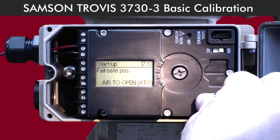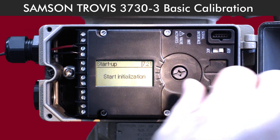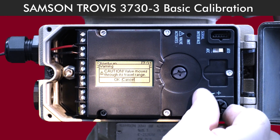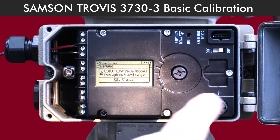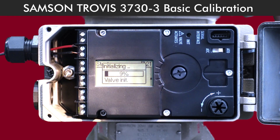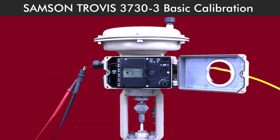Now it's time to calibrate the positioner. Find 'Start Initialization' in the menu and press the button. Turn the knob until you see 'OK' on the display, press the button again to confirm, and the positioner will start calibrating automatically.